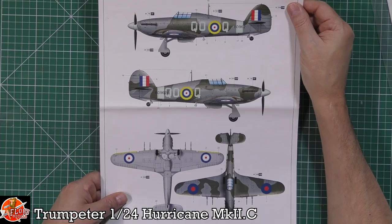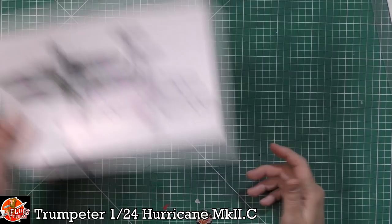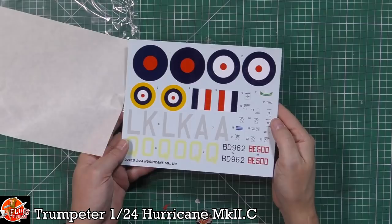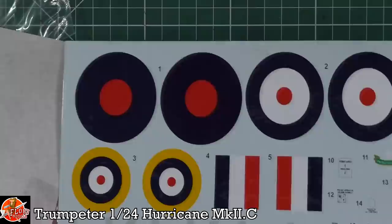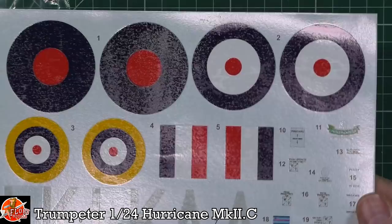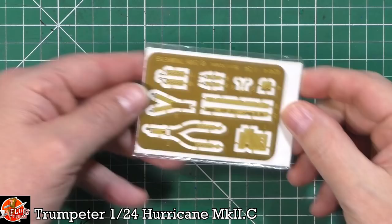For markings, as you can see, this is the later 1942 colour scheme with the grey-green rather than the earlier brown scheme. Or we've got a very nice night fighter option in black — something a little bit different. There is a ton of aftermarket available for this. Looking at the included decals, there's not a lot here, and they're not the nicest, but there is aftermarket if you want to go that route. They look to be okay — I can't see anything obviously wrong with them.